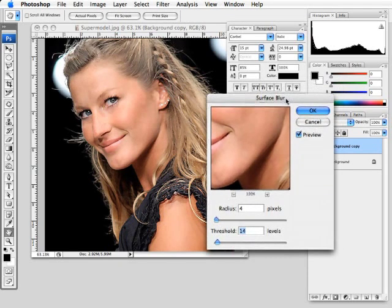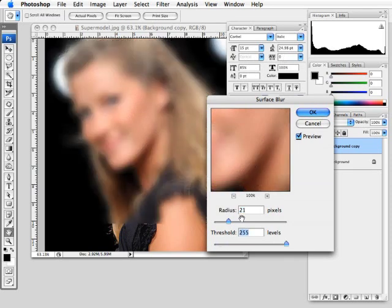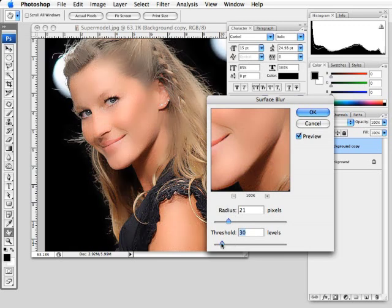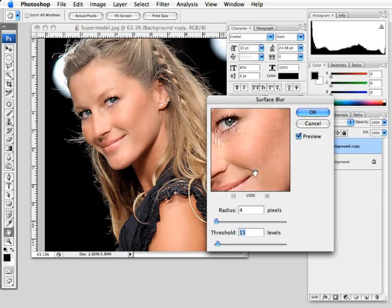Surface Blur will blur the surface of the image in a nice way that makes the skin look very smooth. You have two options: radius and threshold. The radius controls how many pixels are affected — raising it to 38 pixels makes things very smooth. The threshold determines which parts of the image are affected based on contrast — dragging all the way up affects everything, all the way down affects nothing. Generally I keep these pretty low: I'll take the radius down to about 4 or 5, then play with the threshold starting low and slowly bringing it up to where it starts to smooth out the skin without looking too fake. At about 4 and 15, you can see the image is starting to smooth out in the preview.